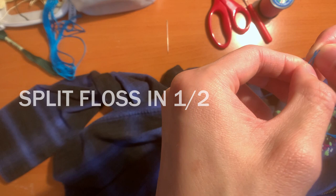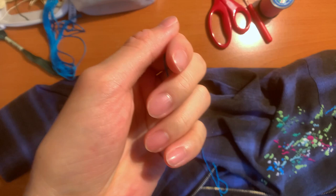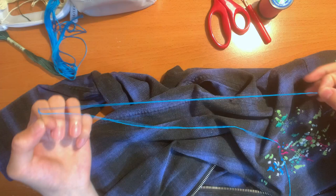That gives you three and three. Put one set of three to the side and save it for later. With the other three, we're going to thread it through the needle. Finally, we did it!